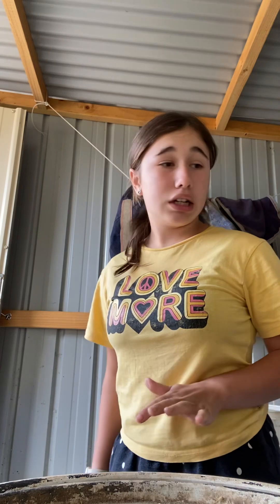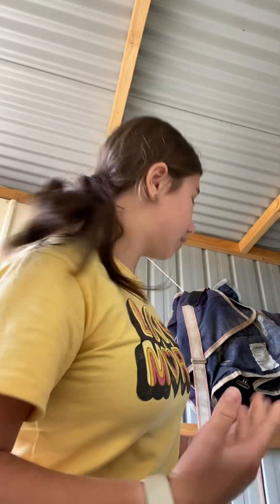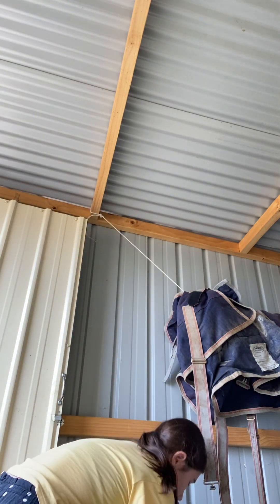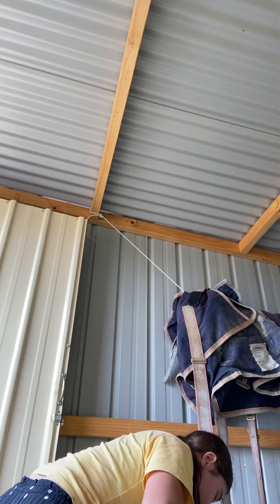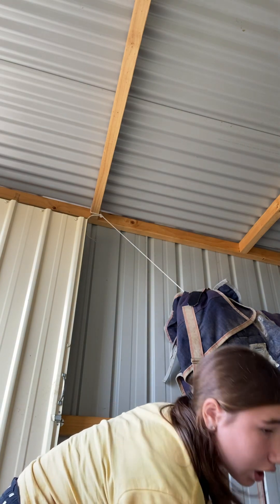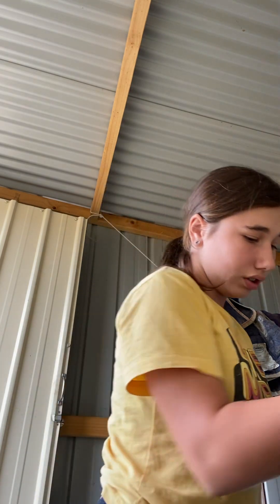Hey guys, welcome back to Maddie and Huey! I'm going to refill my two containers and show you how I do it. I'm going to feed them too, using the bottom buckets. I like to fill them up because I'm a cool mama. Okay, let's start here on char.